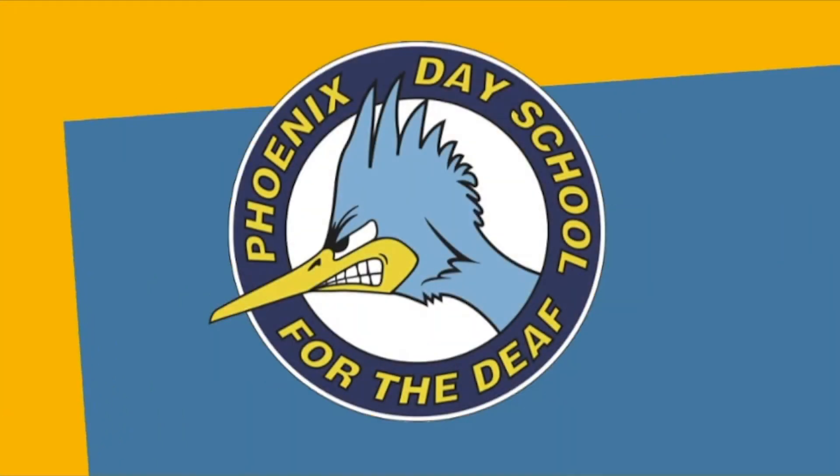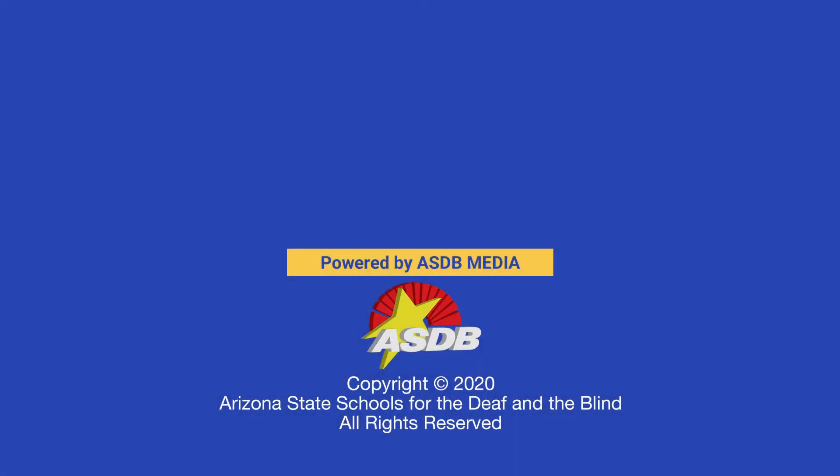It cuts to the Phoenix Day School for the Deaf logo, followed by the ASDB white, yellow, and red logo. Copyright 2020, Arizona State Schools for the Deaf and the Blind. All rights reserved.